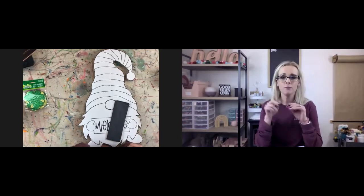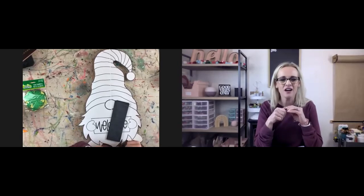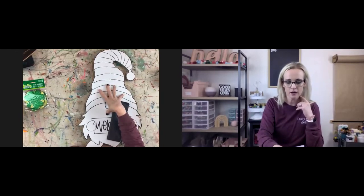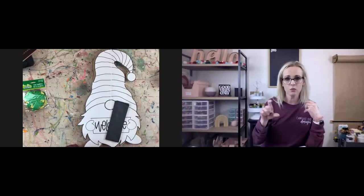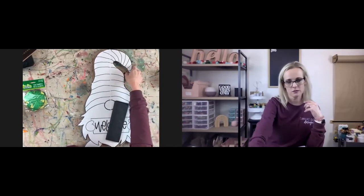I put a link in the notes for this. If anybody wants to paint this, the template is free and there's a supply list that's also free. You can buy the blank cutout from me if you want — there will be a link if you want to purchase that. Or if you can cut it out yourself, you can just use the template here.